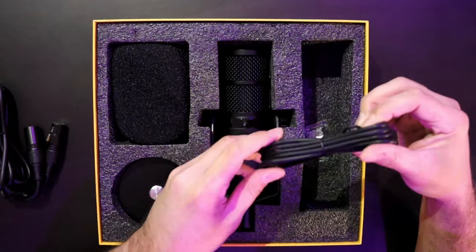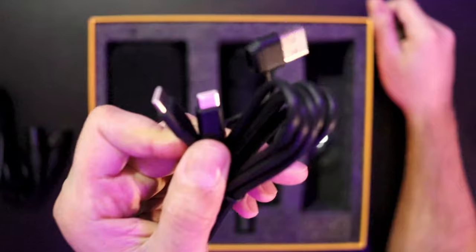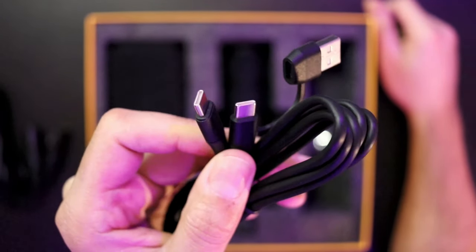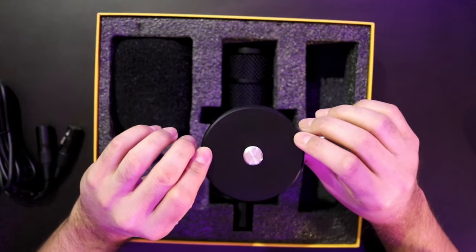You'll also get a USB-C to USB-A, and it also doubles as USB-C to USB-C, so you have double options here — fantastic. This base plate should do a fantastic job at keeping your mic pretty stable.